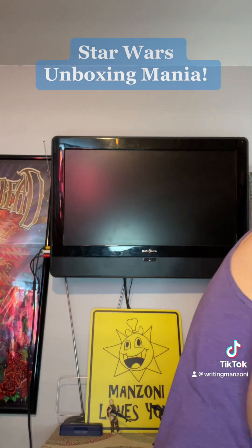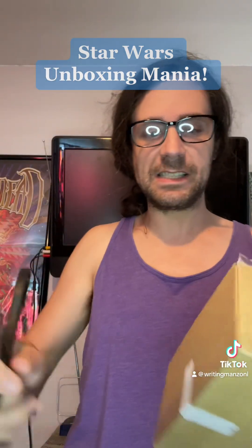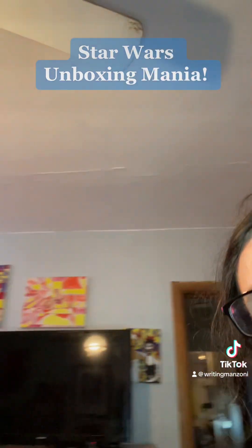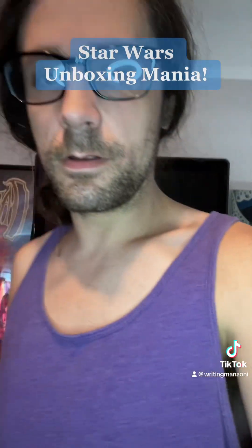Let's do a deep dive, shall we? Okay, this one's from Ohio. The show is about to begin — so sayeth Jim Morrison. That tapestry has been with me for a long time. A lot of journeys, a lot of experiences. I love Mr. Morrison, I love the Doors, baby.